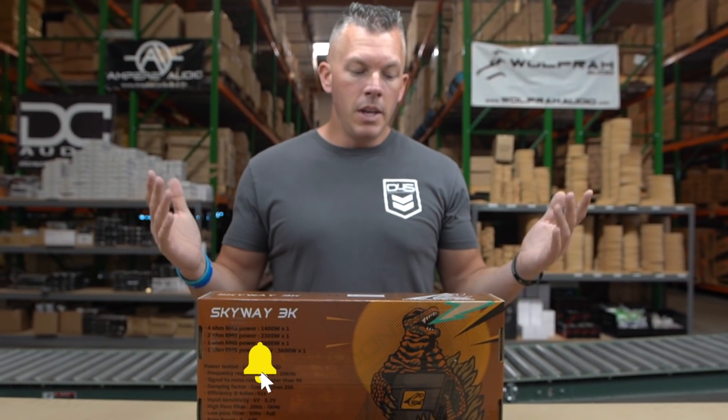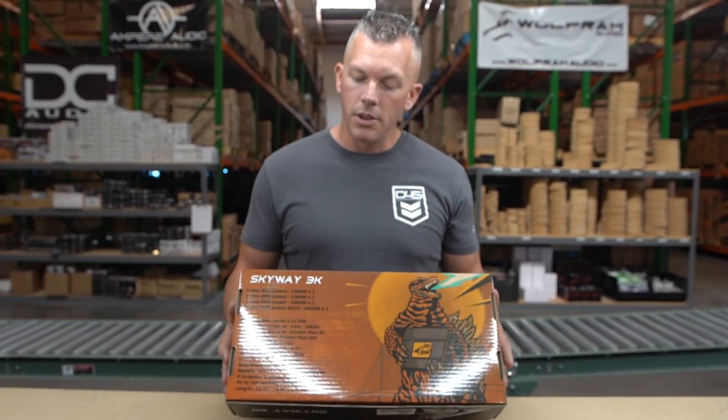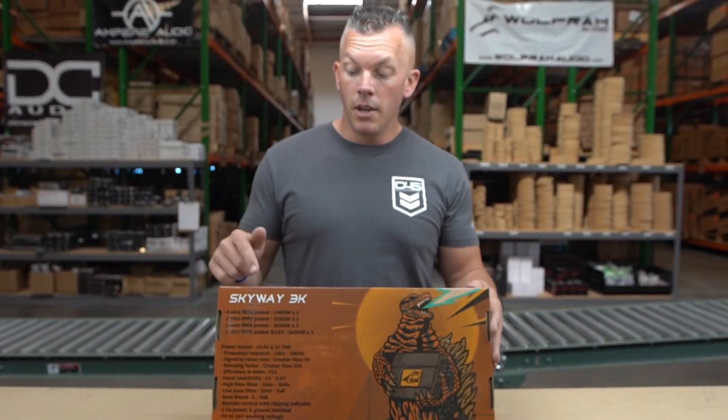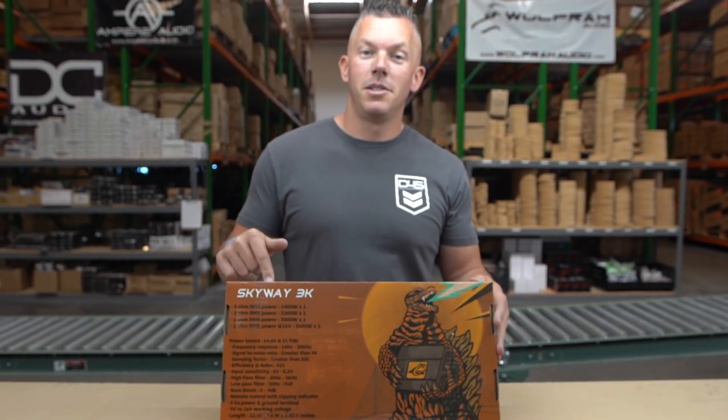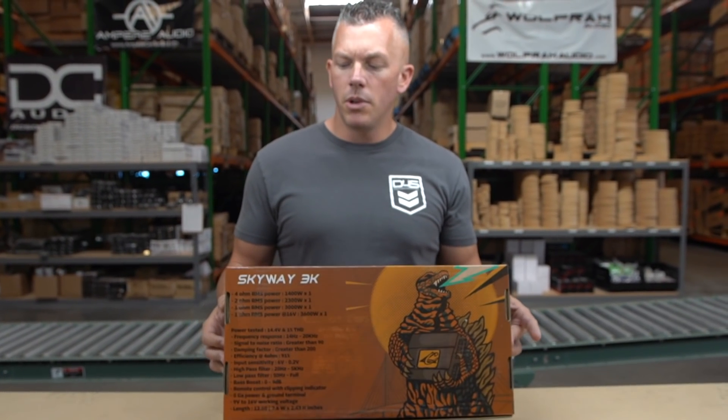So Crescendo Audio — you guys know I've been selling Crescendo Audio for a very long time and we have a great relationship together. They are constantly coming out with new products, and this is one of them. I actually got this before they did, so I'm the very first one to have the Skyway 3K.